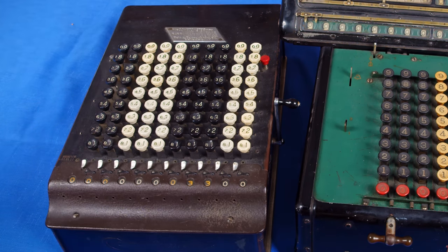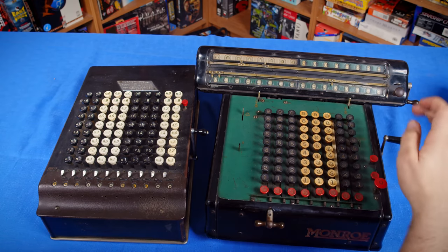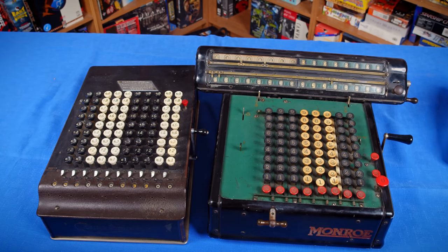9's complement is very weird. But compared to over here on the Monroe, we can just input 45, add it, change over to 12, subtract it, and that's it. No trying to remember anything strange — we get our answer 33 right in the register, and it's incredibly simple.